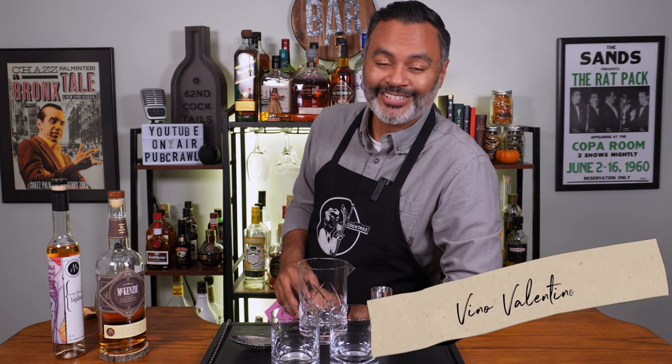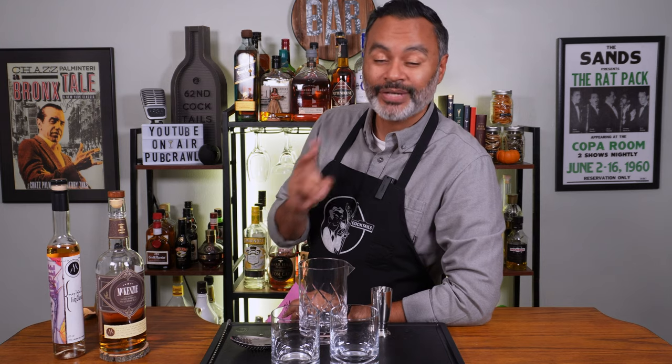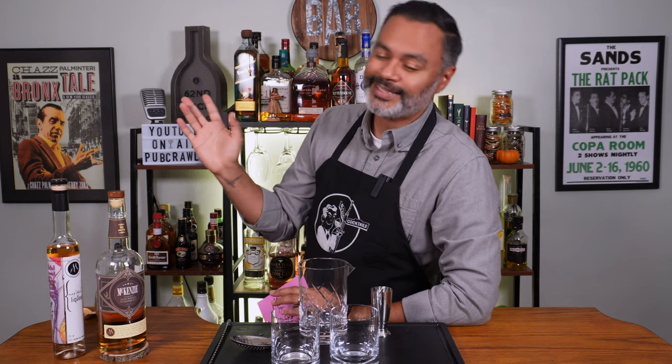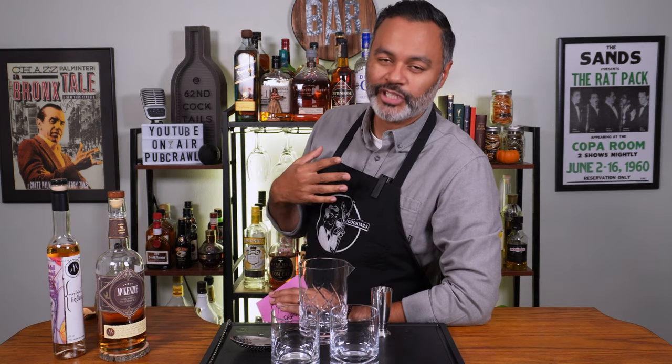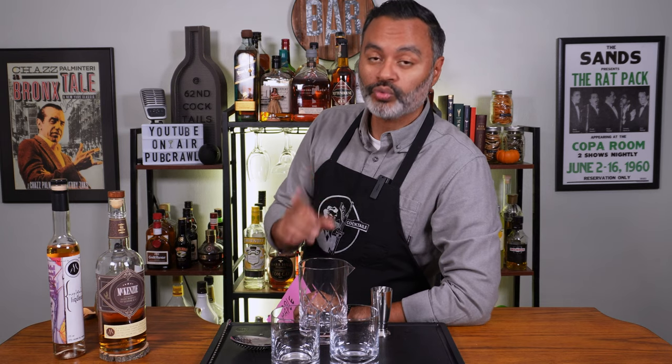What's up gals and pals? It's your boy Vino Valentino and today you guys are getting a Tufa — that's right, you're getting two cocktails for the price of one. Thank me later guys, I'm generous that way. Anyway, I'm gonna make you guys two maple old fashions.